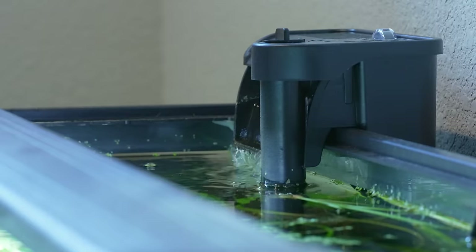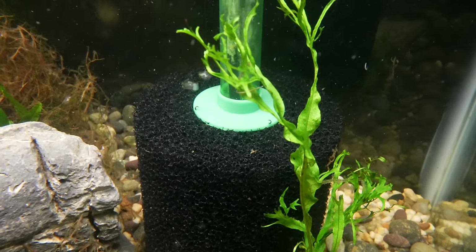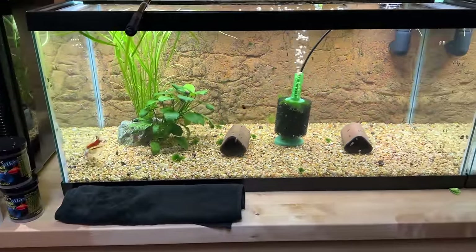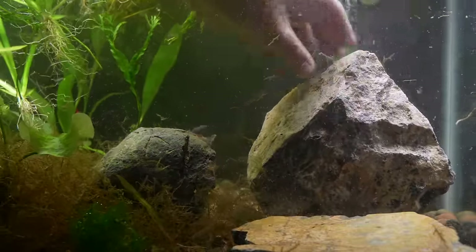Despite the sponge filter being excellent, there are a few things to consider. They take up space inside the aquarium — unlike hang on back or canister filters, a sponge filter lives entirely inside the tank, so it takes up real estate. In a very small aquarium you'll need a very small sponge filter or consider other filtration. Also, some people find them unsightly. Personally I don't mind — I even like that mechanical look — but if I want to hide it I'll put a plant, decoration, or rock in front of it.